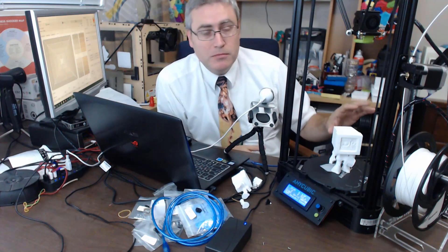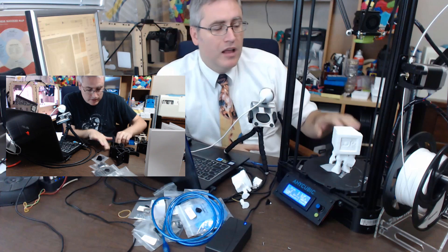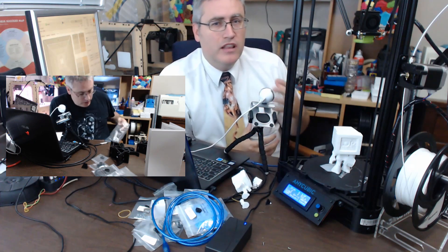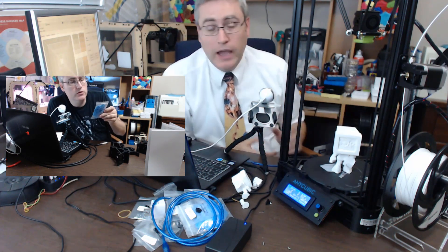Comparing it to the Anet A8, this is slightly cheaper and has a slightly smaller build area, but a much taller build area than most 3D printers. However, as a printer, this feels less together to me, and that's a bit of a downside we'll get to in a little bit.